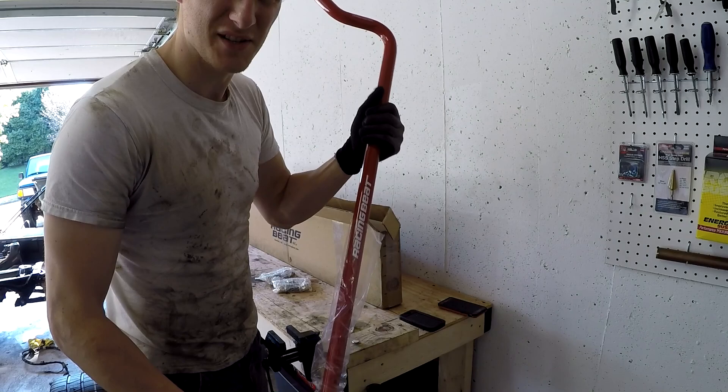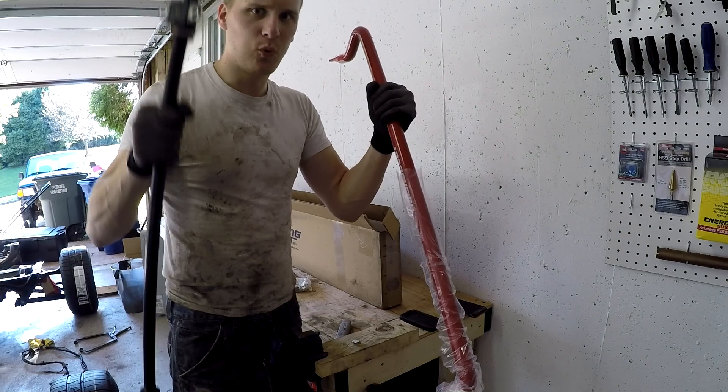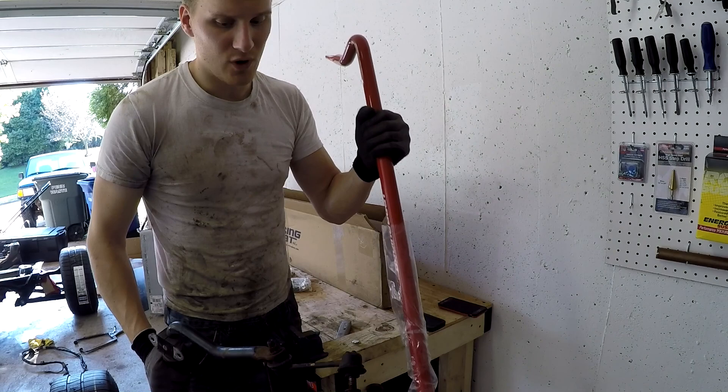Now the old one I have sitting in there — you know what, I'll go grab it. So here's the new one, here's the old one — piece of junk. The new one weighs twice as much as the old one, and the new one doesn't even have all the other hardware attached. This is just the bar. The point is to keep your wheels on the ground — it's thicker, it's stronger, it's not going to bend anywhere near as easily. The old one is gone.